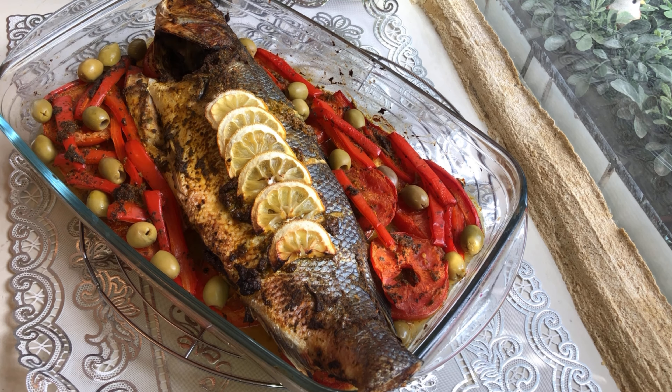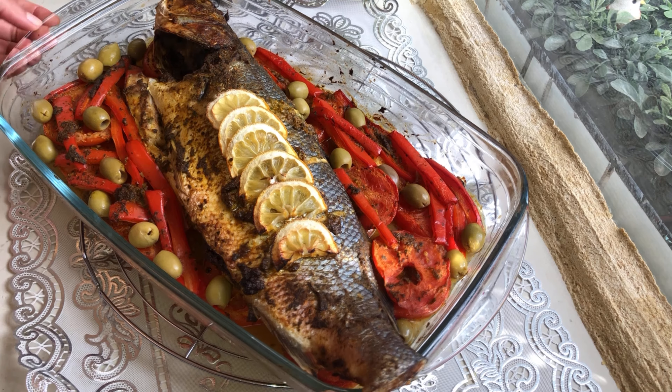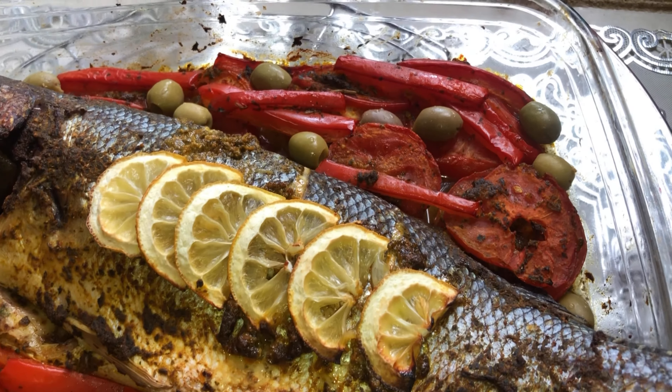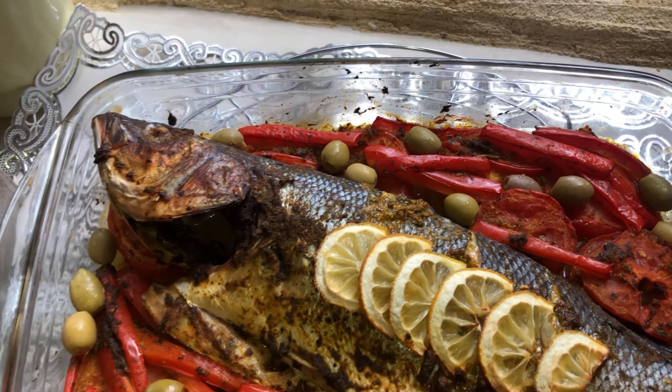Assalamu alaikum, c'est parti. J'espère que vous allez bien. Aujourd'hui, je partage avec vous poissons au four. Restez avec moi pour voir les ingrédients et la préparation.